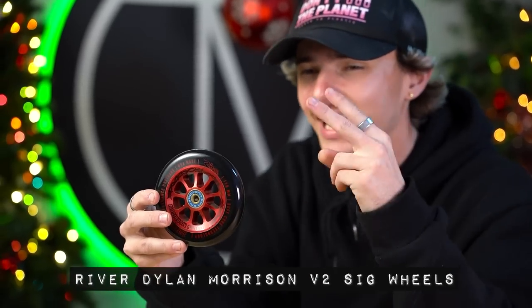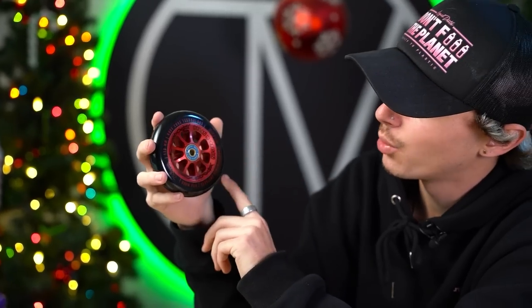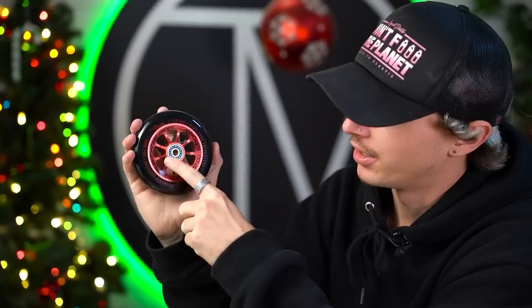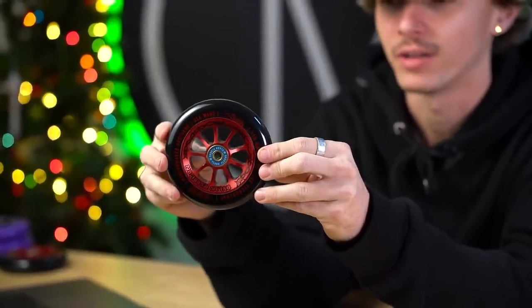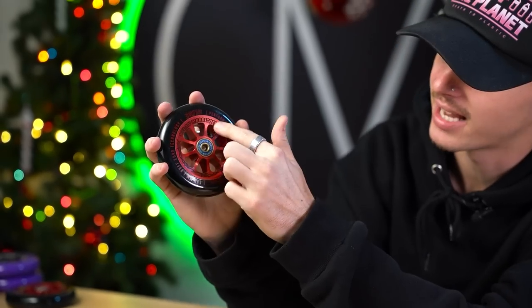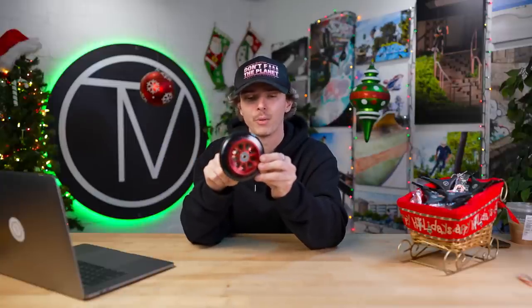That's all we have for Heligrip. Now there are a few products that have come out that you may not have known about. The first is Dylan Morrison's second signature River wheel. River being one of the best wheel manufacturers, collabing with a rider like Dylan is always great. Dylan decided to go with a black on red colorway. You can see some cool etching on the wheel — barbed wire going around it, so if you're a fan of Dylan Morrison or Post Malone you're going to love this. As far as specs go: this is a glide wheel, not a rapid, comes with pre-installed River Flash Flood bearings, in a pack of two, and poured here in the US.